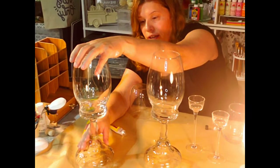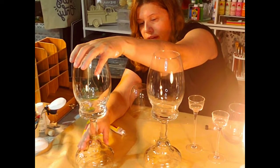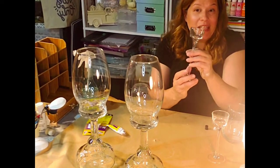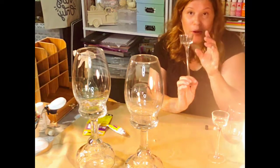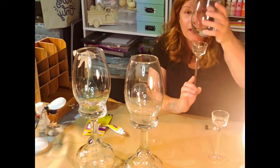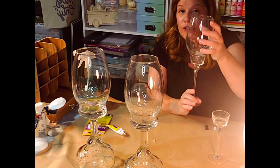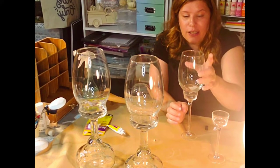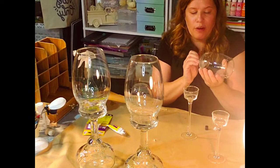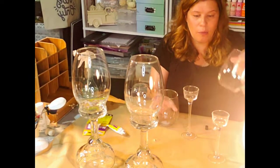You can do the same thing with these — you can decorate them separately, spray them first, then do the glass, and you could do two different colors. This one we're going to do it like this, so I need to take off some more of the glue on the bottom.